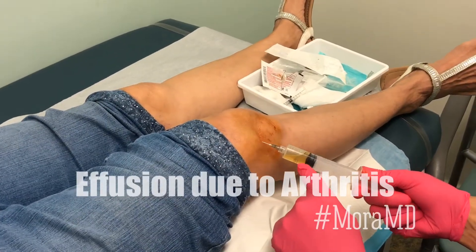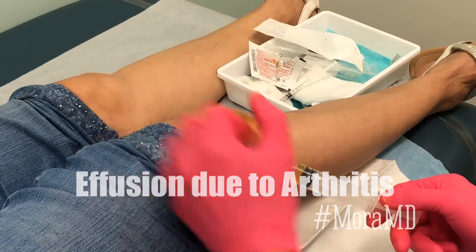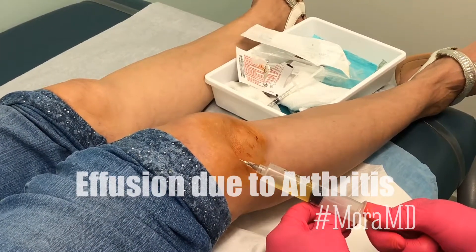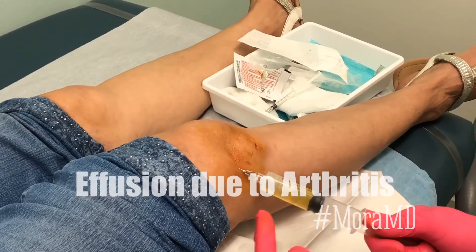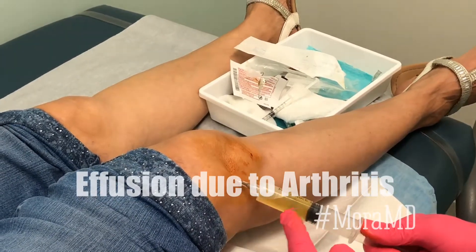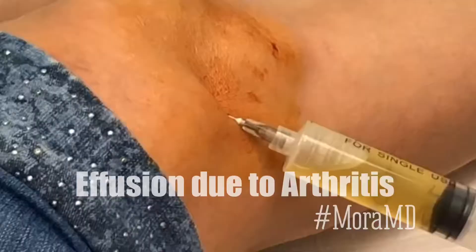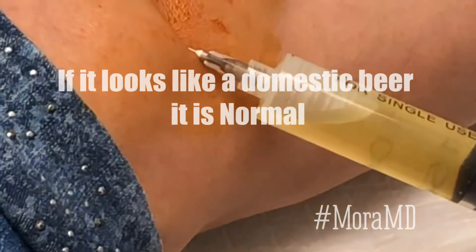It's yellowish or straw colored — very different from what we saw earlier, which was a hemoarthrosis. With a hemoarthrosis you have to use a bigger needle because it gets clotted up, but when you're doing a simple arthritic effusion a 22 gauge needle usually takes care of it, maybe even a little smaller.